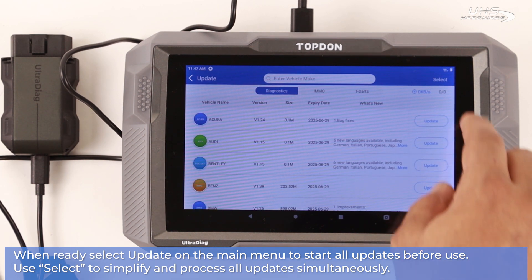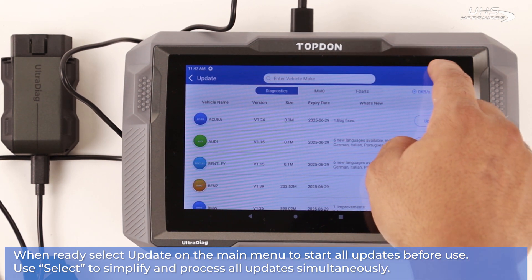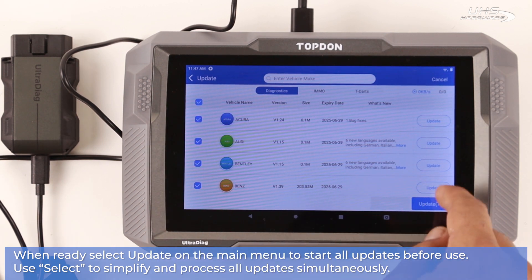Once you're ready, select update on the main menu to start all updates before using the device. Inside the update menu, select on the top right to simplify and process all updates simultaneously.